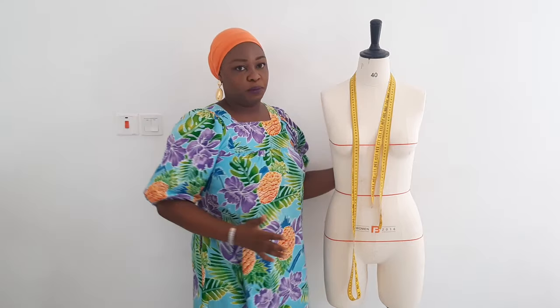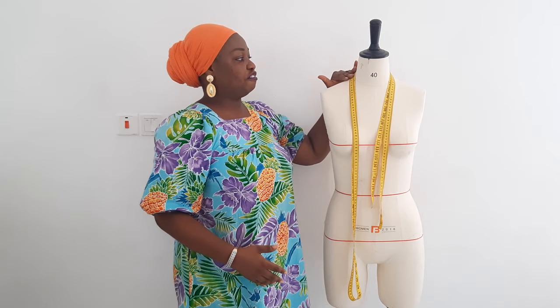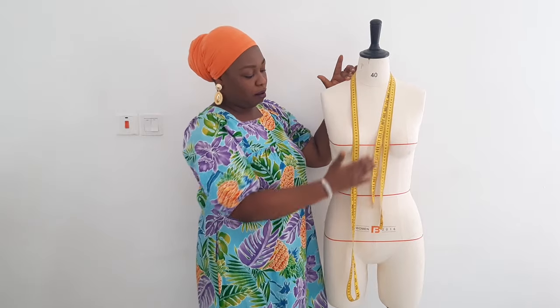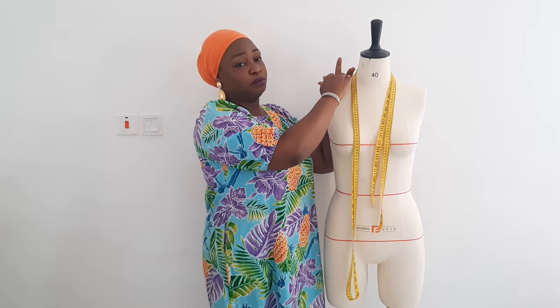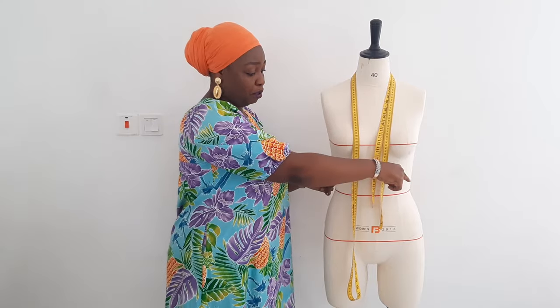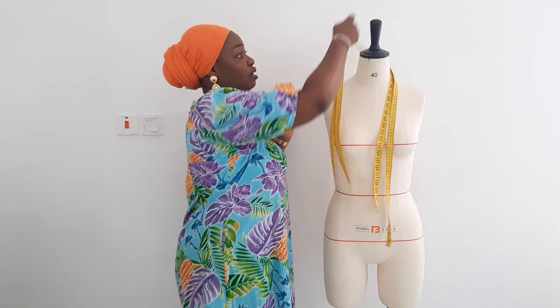When you're talking about body measurement, it is divided into two. We have the vertical measurement and then the horizontal measurement. The vertical measurement means all the measurements starting from the nape of the neck downward along your body. The horizontal measurements are the measurements you take across your body. I've demonstrated that with the draping tape, which you can see very well.